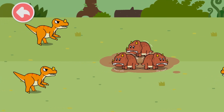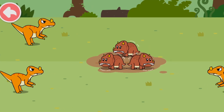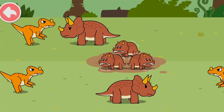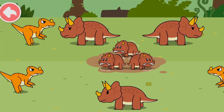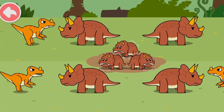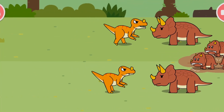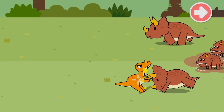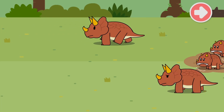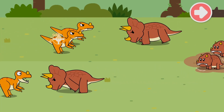Bad dinosaurs are harassing the baby Triceratops! The player must place mommy Triceratops around the babies to protect them. Triceratops is a social animal — the mommy can form a barrier around the babies. Triceratops can also fend away other dinosaurs with its extremely sharp horns!